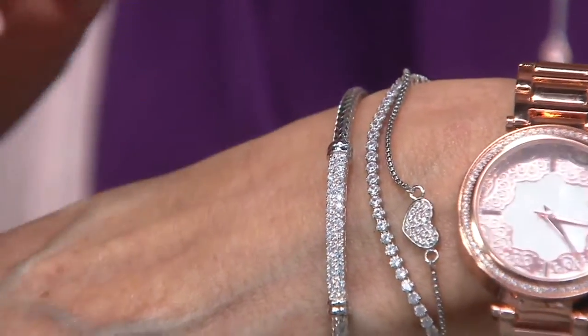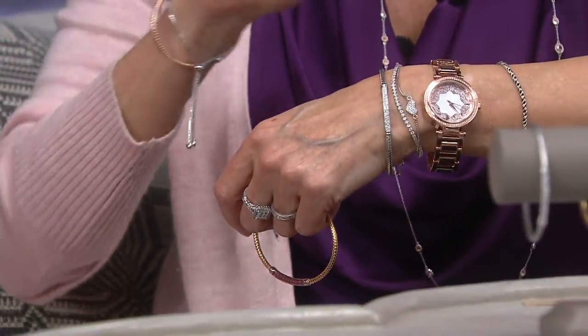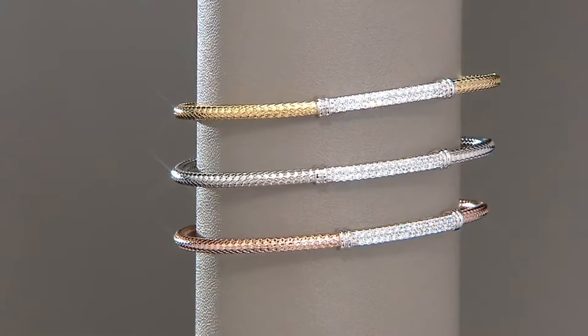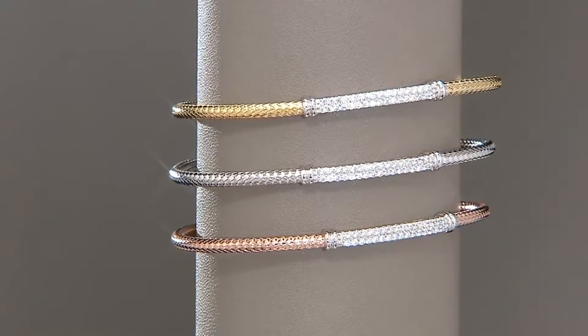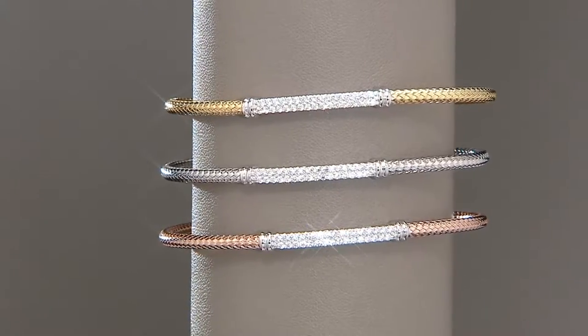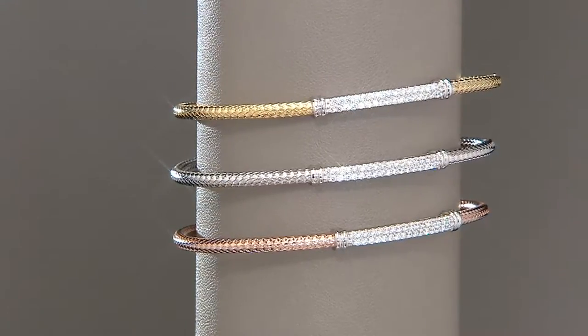Under $40. And look at this — it's a half a carat of Diamantique, the world's finest simulated gem, which means internally flawless and the best color there could possibly be in diamonds, which is D color. The only way you'd ever know these were not diamonds is if you take a jeweler's loupe — a 10-power loupe — and peek inside, because there is nothing in there to see, which is the dead giveaway. But you wouldn't know unless you got out your loupe.